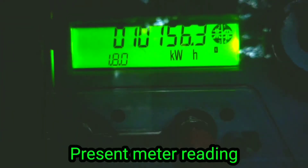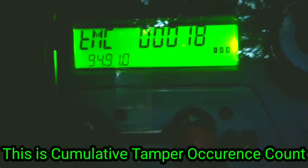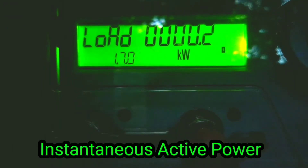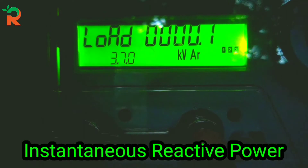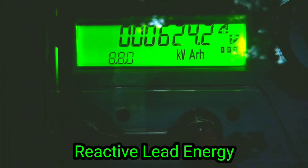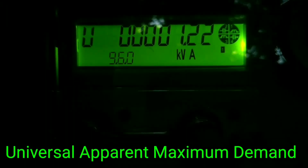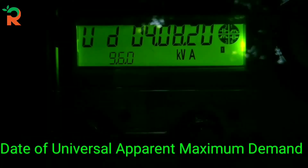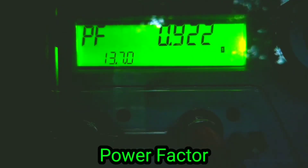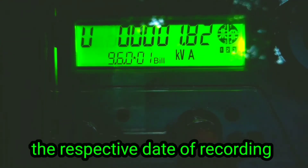The display scrolls through: the present status of PT tamper, CT tamper, and the current meter reading. This includes universal active maximum demand, cumulative tamper occurrence count, instantaneous active power, instantaneous reactive power, reactive lag energy, reactive lead energy, apparent forwarded energy, and universal apparent maximum demand current.